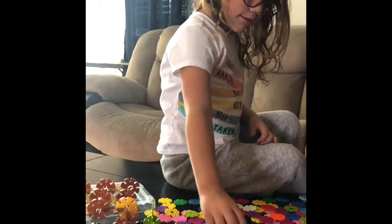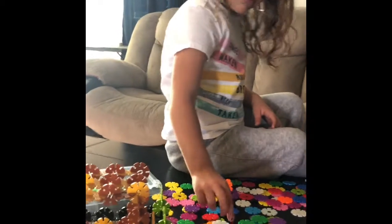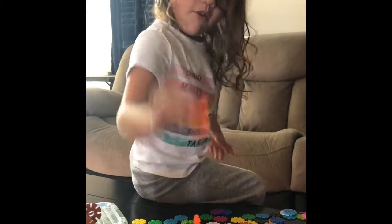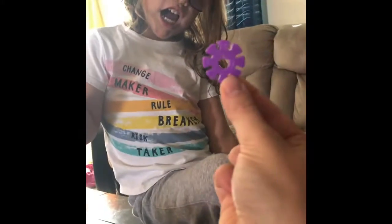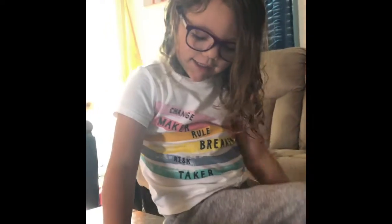Oh, what's this? I found a question mark. Question mark. Good job. I found an orange. Orange. Orange. What's this? T, t... apple. What starts with apple? A.